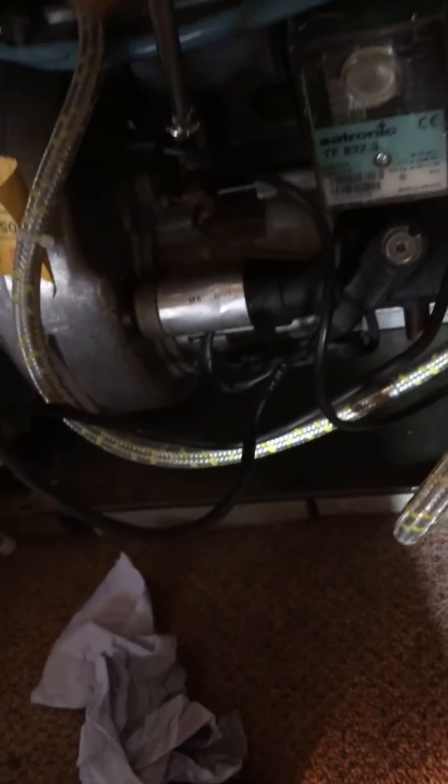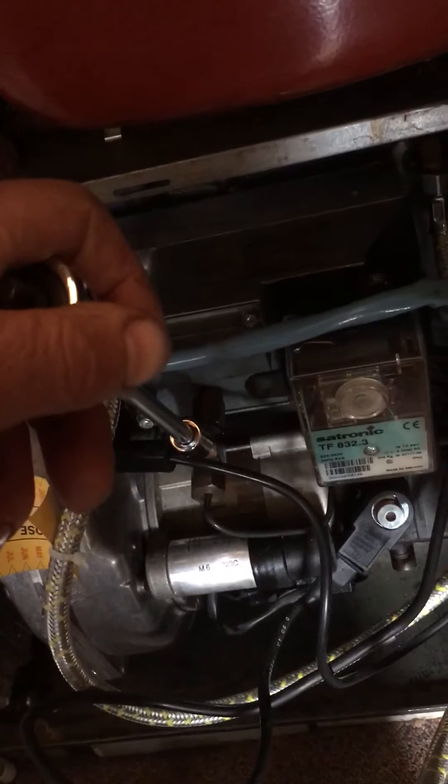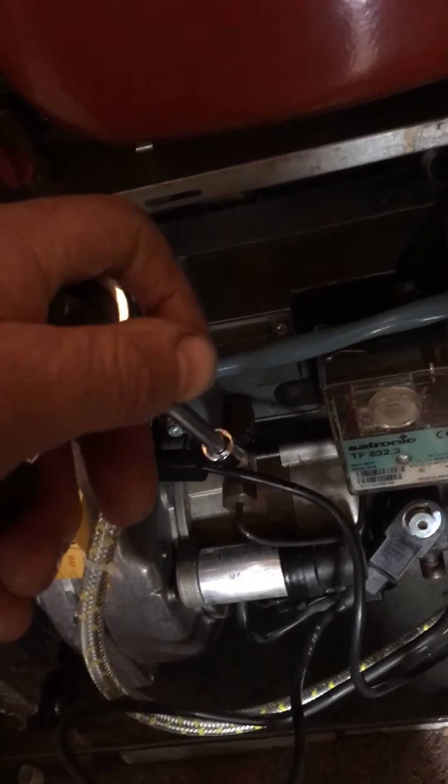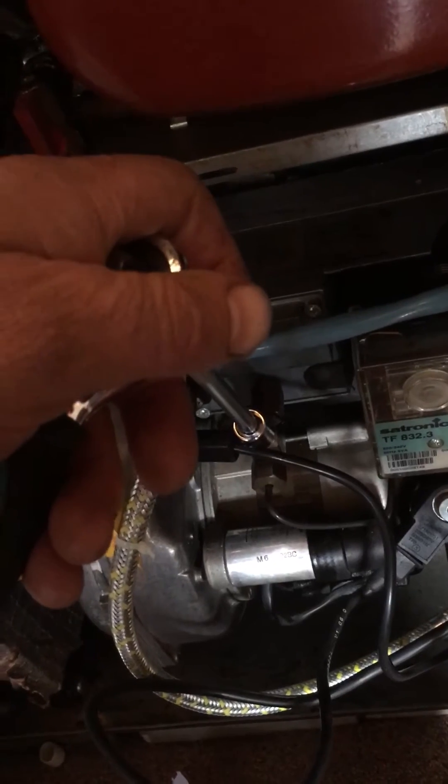So you just get a little — it's an 11mm and it goes just straight onto there. Straight on there, like that. Then you just undo it and you press the lockout switch and you undo it and then you see a lot of heating oil coming out. And it's full of bubbles.